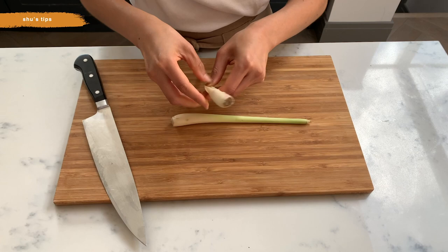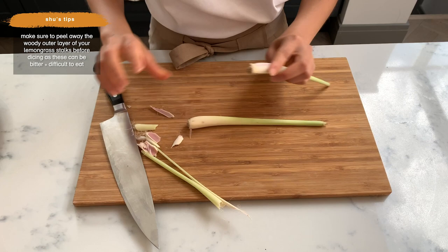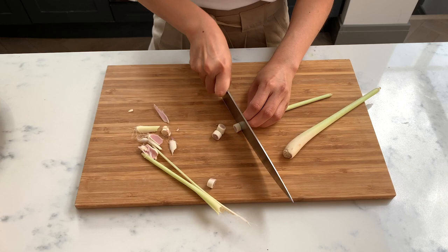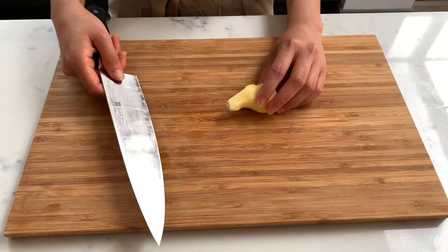To prep lemongrass, you just want to peel away the tough woody outer layer. Inside it's got a really lovely, tender, fragrant bit of lemongrass. Then you just want to chop it really roughly into quite big pieces — it's fine because it's going to be blitzed into a paste later.